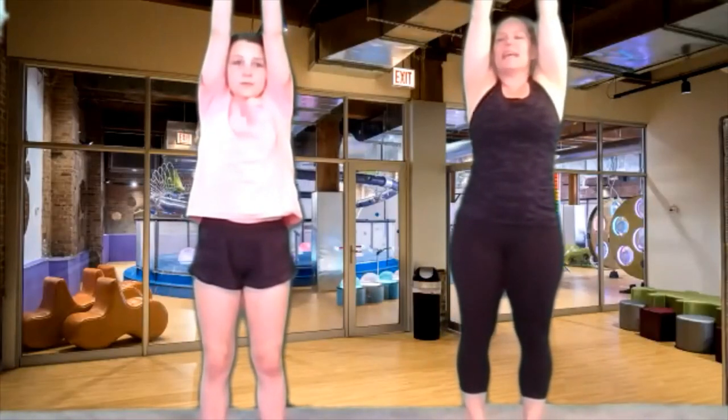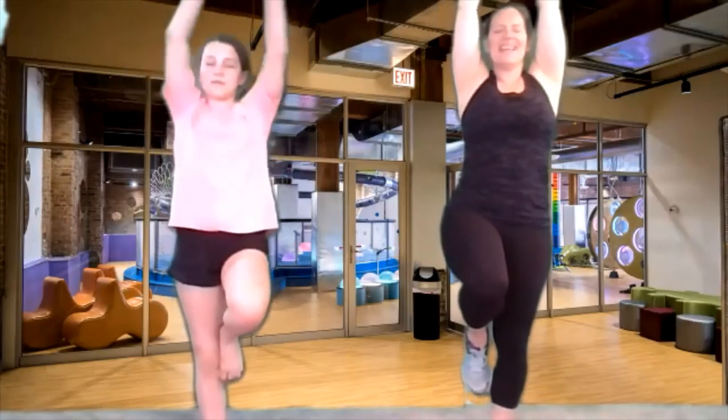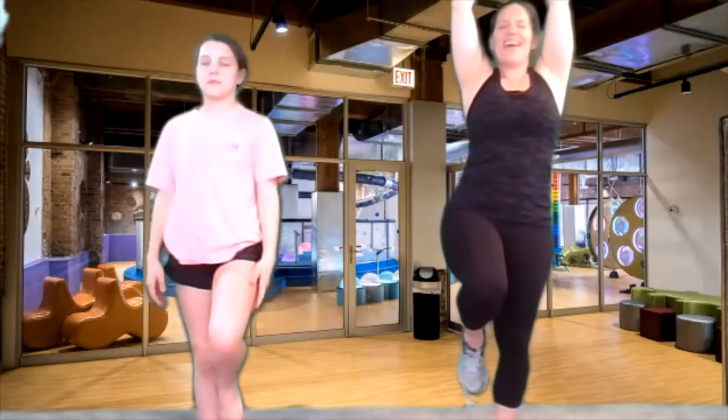We've got one more balancing — this one's going to be a little tougher, we're really going to use our muscles. We're going to lift our knee up, but this time we're going to close our eyes. Close our eyes for ten, nine, eight, seven, six, five, four, three, two, and one. Other side — same thing, close our eyes for ten, nine, eight, seven, six, five, four, three, two, and one. Oh, that's tough. That one's tough.